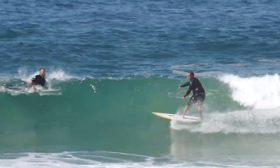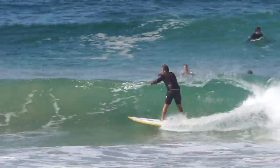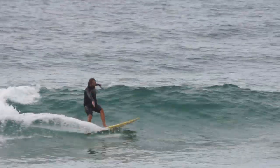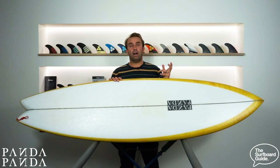Where I feel some mid-lengths give you great glide and flow, you can probably do some really long drawn-out turns but nothing that feels really great. That's what I've really loved about this. On the other end of the scale, I've actually ridden this when we've had some pretty big days — probably in the five to six foot range — and the benefit is it actually has a bit of a gun feel.